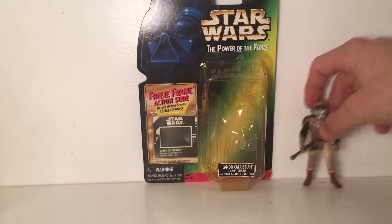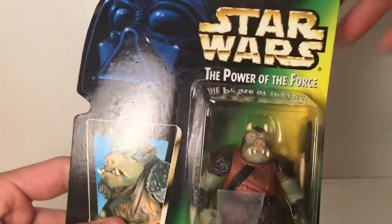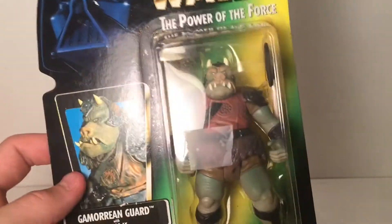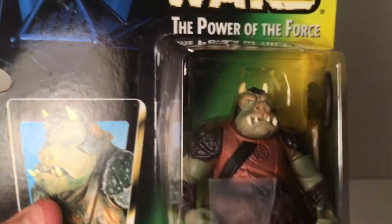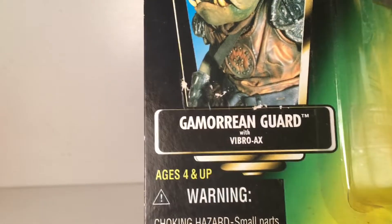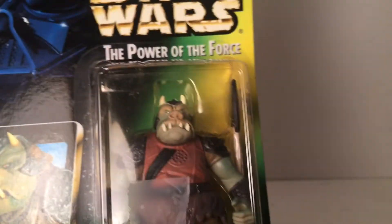Let's move the Lando off to the side and now let's do the Gamorrean Guard. There's a little bit of bend on the package but it's no big deal since I'm unboxing him. This is Collection Two, Power of the Force, Gamorrean Guard, Episode 6 Return of the Jedi from Jabba's Palace scene. He comes with his vibro axe, which is really cool — I'm really excited to look at this figure.